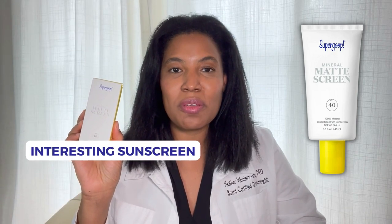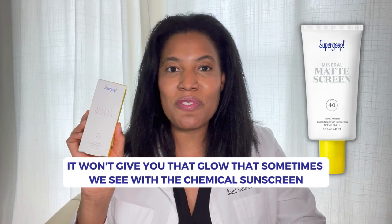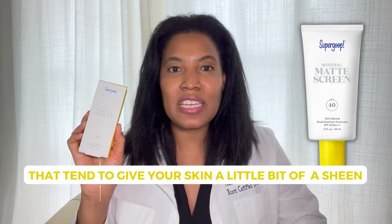Now, this is an interesting sunscreen because it is completely matte, and it is a tinted mineral sunscreen. So it won't give you that glow that sometimes we see with the chemical sunscreens that tend to give your skin a little bit of a sheen. If you want a matte finish, this is a good sunscreen.